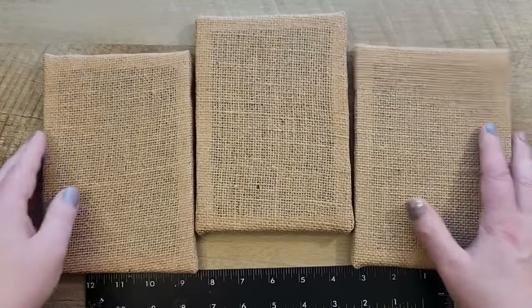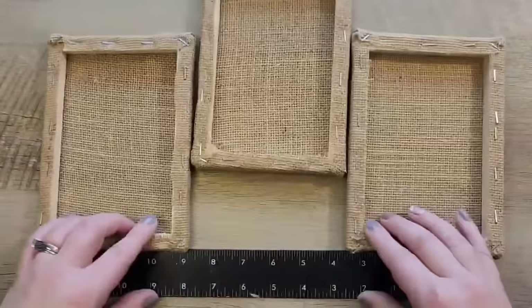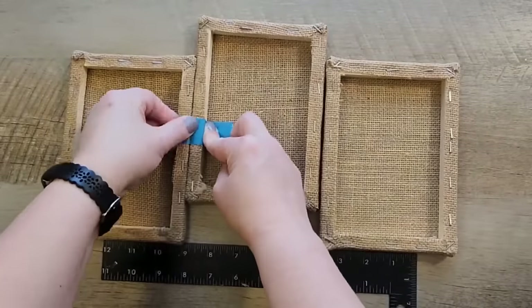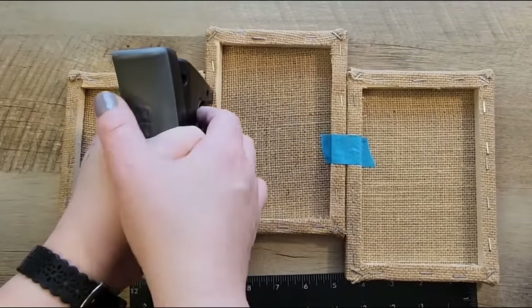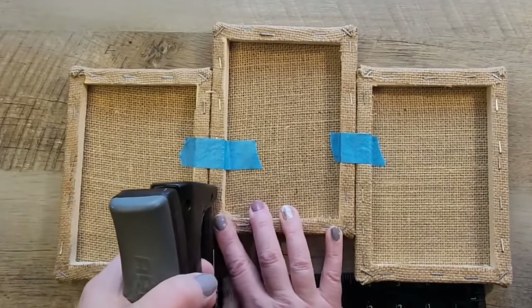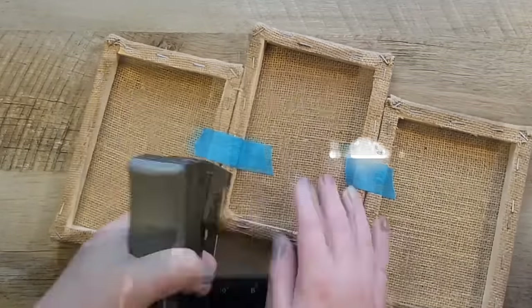Let's start building the rest of this project. For this step I used three of the smaller five-by-seven burlap canvases. I'm arranging these canvases in the shape of a mountain and taping them together with some blue painter's tape. Using my staple gun, I go ahead and staple these canvases together.